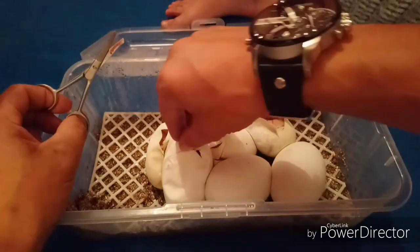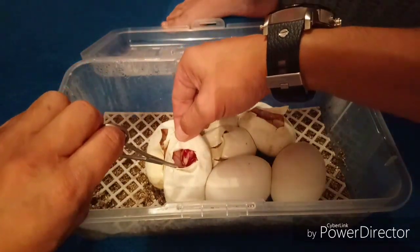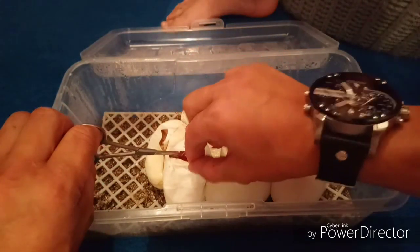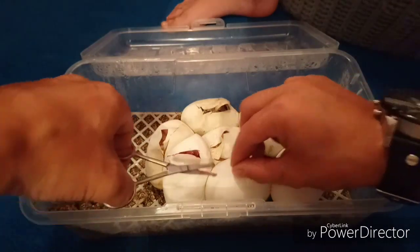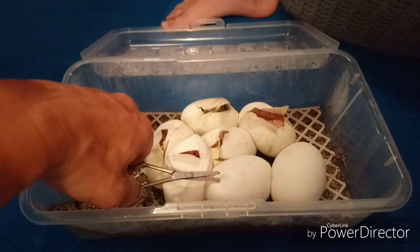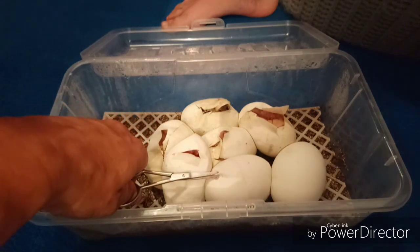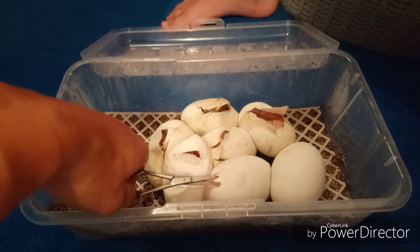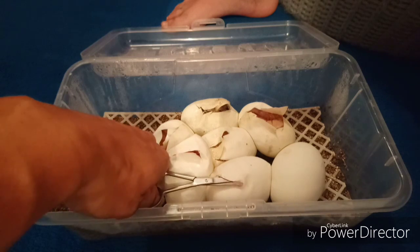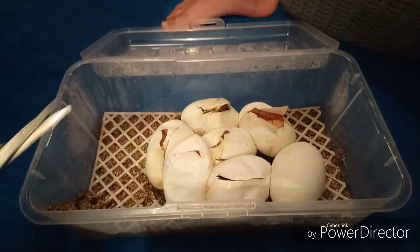No way! We are absolutely smashing the odds. That is our fourth banana - absolutely beautiful, absolutely amazing. This one's gonna be a bit of a juicy one.